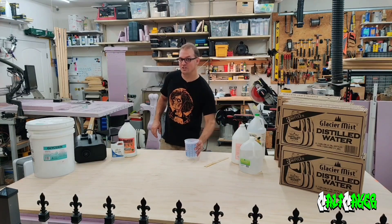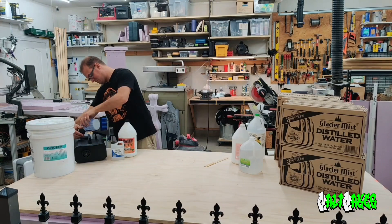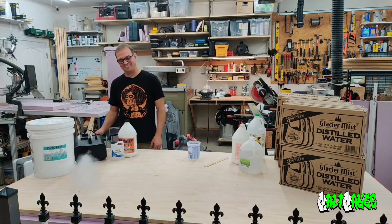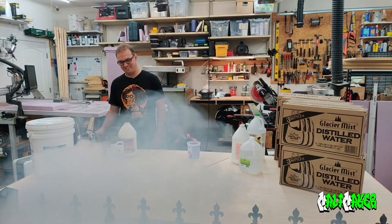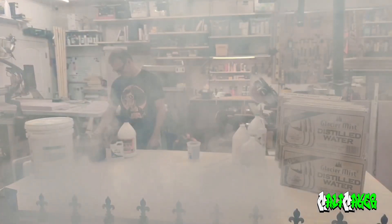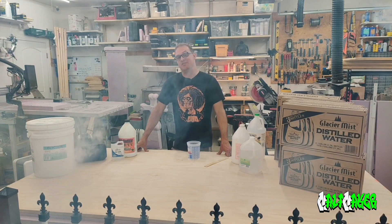Let's add this to our fog machine and watch it run. And there we go. And that is how you make fog fluid.